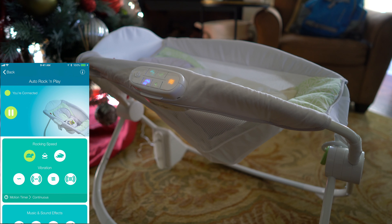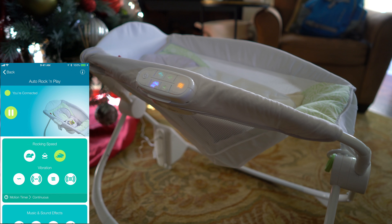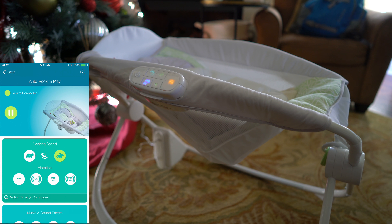See, that's kind of slow and gentle. Now I'm going to go to the Rabbit. See, it's a faster rocking mode in Rabbit.